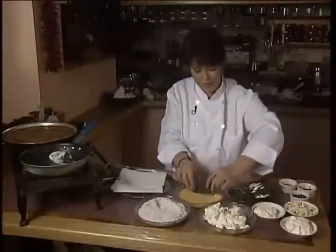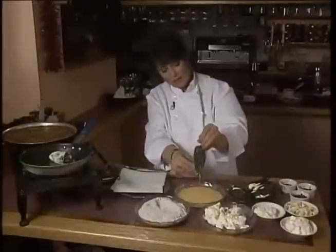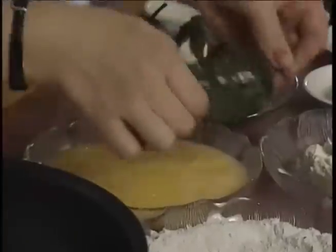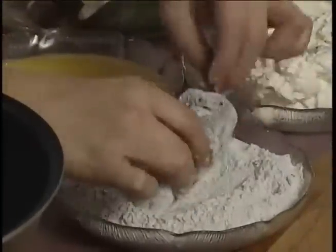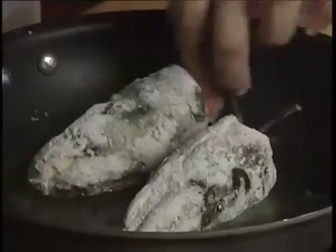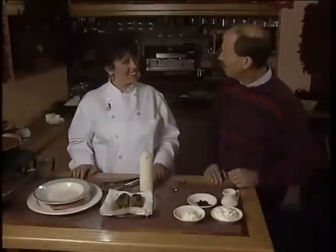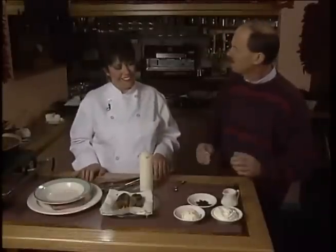I wish you could be here with me. I'm going to make another one — dipping it in the egg, and again in the blue cornmeal. These will fry approximately two minutes per side, and I'm going to turn them twice. Well, Rosie, you made that look so easy. Well, Dave, it is really easy.